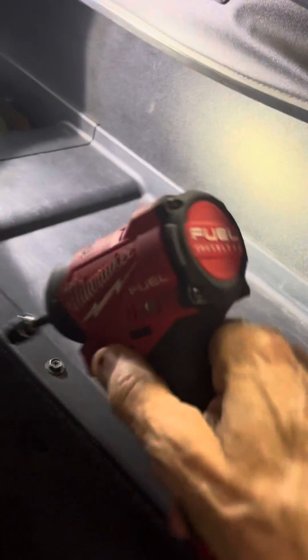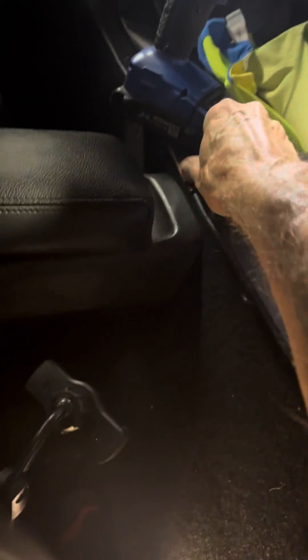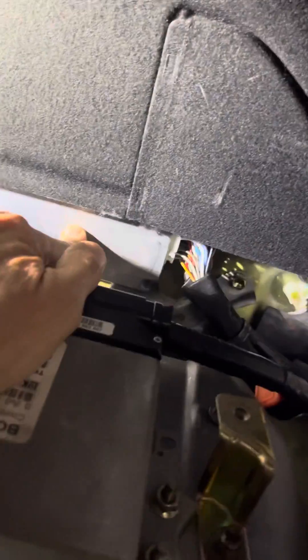I'll show how to get the ECU out. It's behind the seat, behind this little cardboard panel right there. If you take this off, on the SMT, that's the TCU. The ECU is right there.